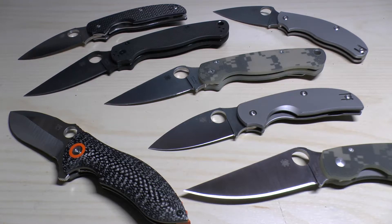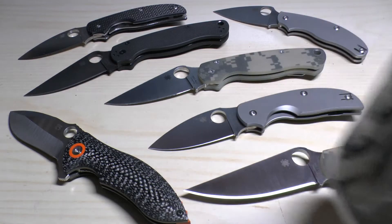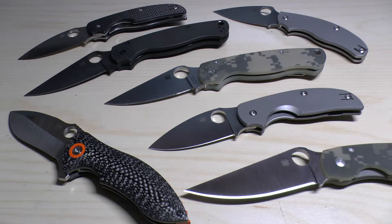Hello and welcome to my CPM S30V blade steel guide. Sit back, grab yourself a coffee, a cup of tea, whatever, and gain some knowledge about this blade steel.